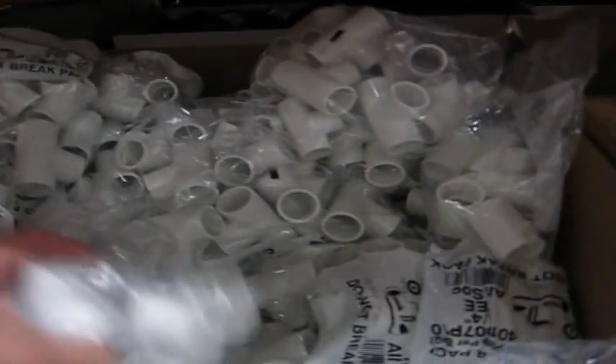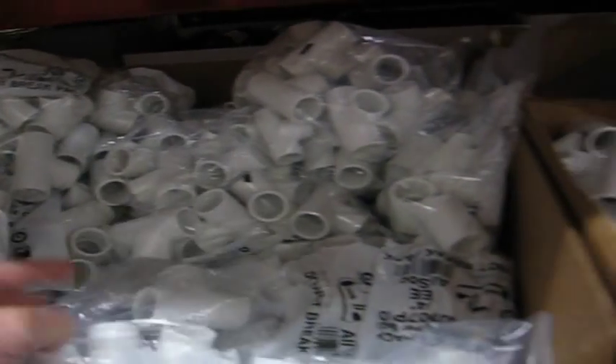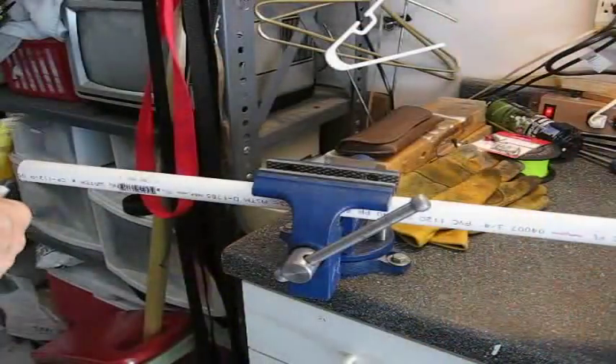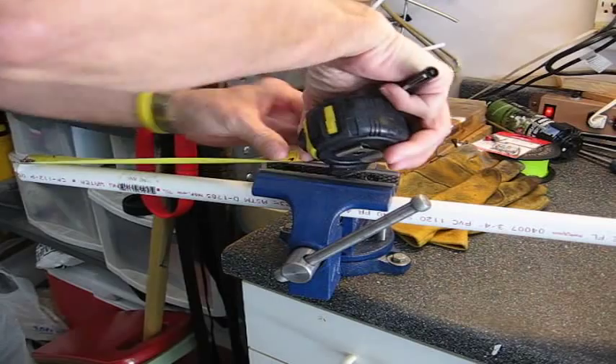Let's say I need some 3¼ inch tees. I might as well get a bag of them because they use a lot of these things for different things. And a couple of 3¼ inch end caps. We need three pieces, 1½ inches long according to Paco.